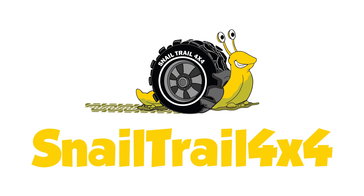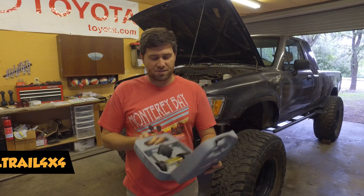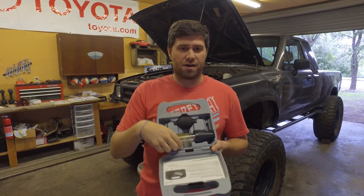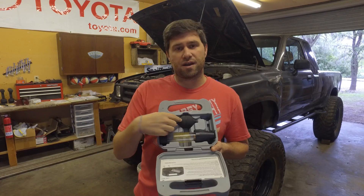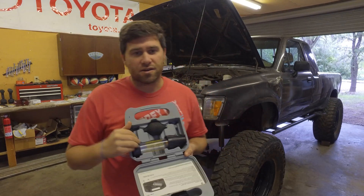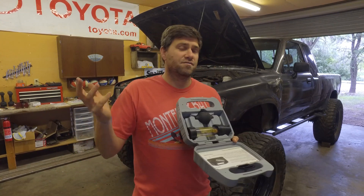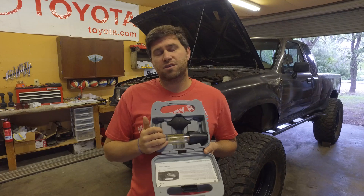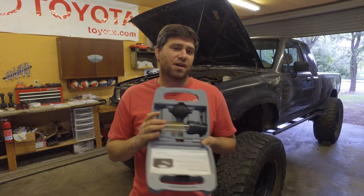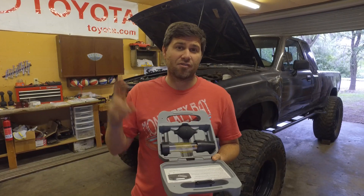This is an Evercraft block tester. It's a simple device with three parts — this part holds the fluid and this part pulls air through. You put this on your radiator and pull air through the fluid inside. If there are exhaust fumes in your radiator and they pass through this fluid, it's going to change color, indicating a blown head gasket. That's what we're checking today — hopefully not.